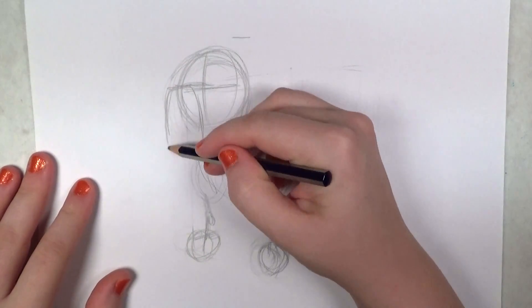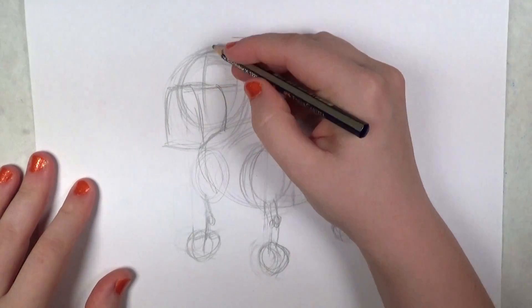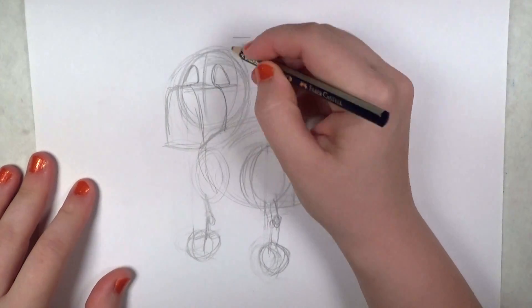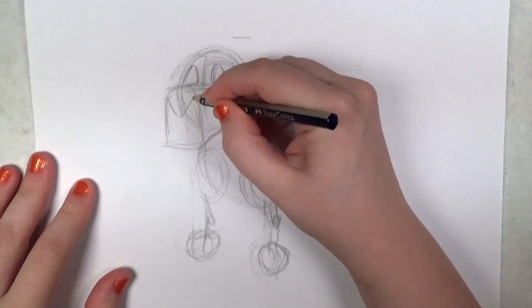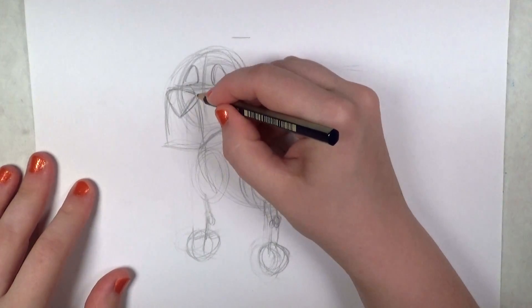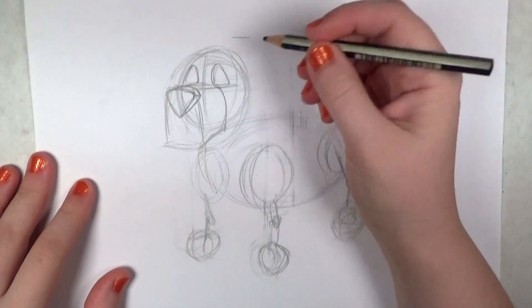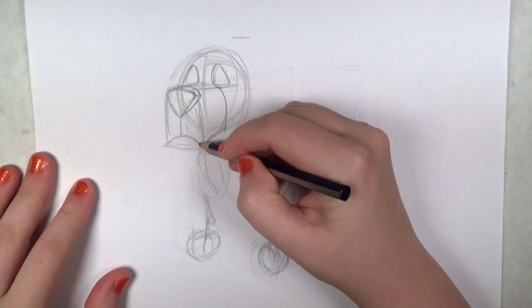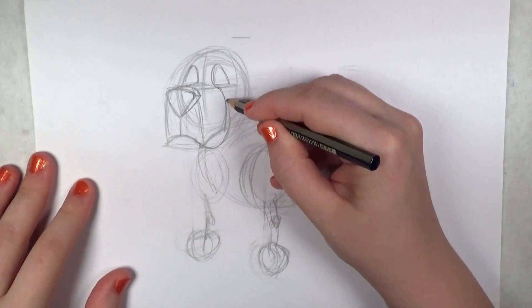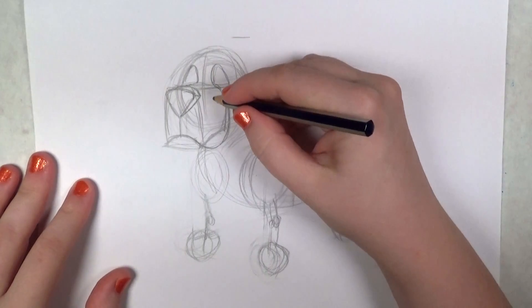I'm going to go ahead and start working on the head. I envision the basset hound face to look kind of like a three-dimensional mailbox for this nose shape. The basset hound's really droopy, so he's got droopy looking eyes. Giving him a big nose — just an upside down triangle there at the top of the front of the mailbox shape. Now I'm drawing in his mouth, and I think this basset hound should have a smile, so I'm giving him one.